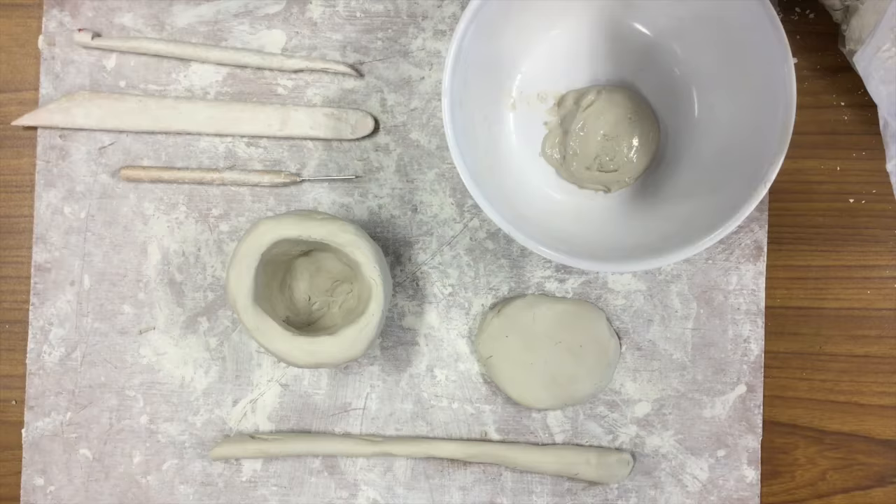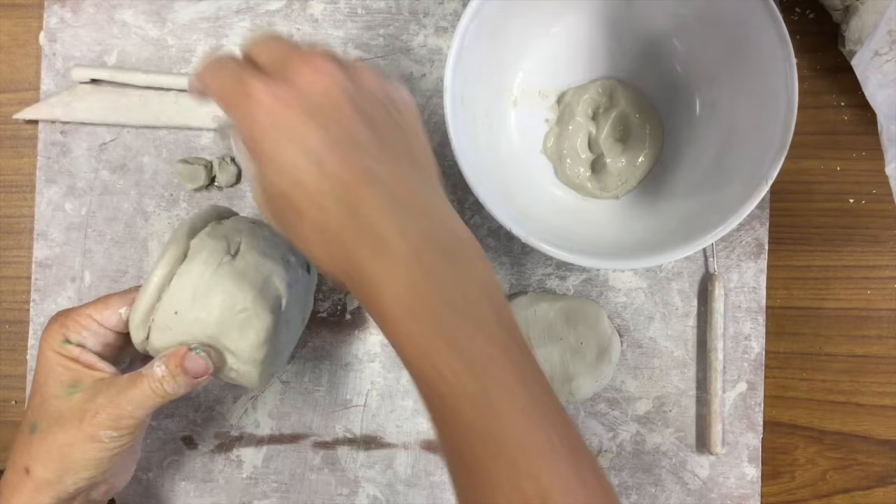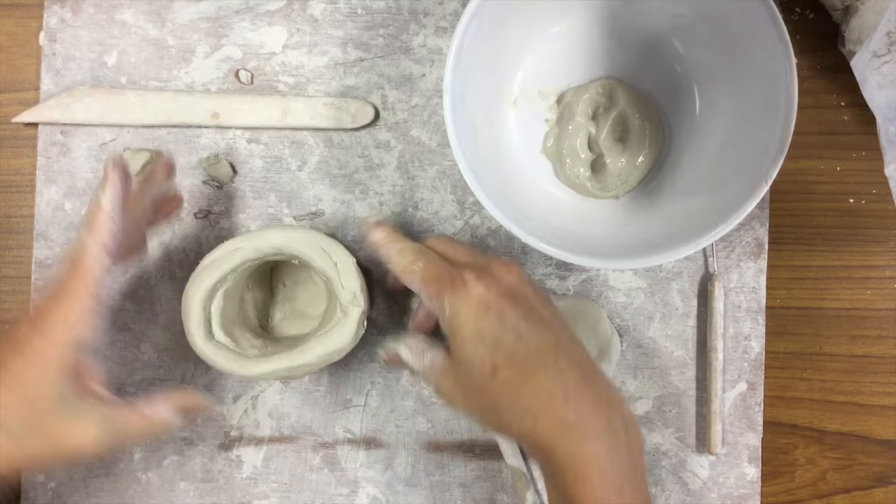Let's look at the steps again using another piece of clay. I'm going to slip and score this coil and then place it on top of the little bowl. Next, I'm going to take my tool again and pull the edge of one piece to the other to join the two pieces together.